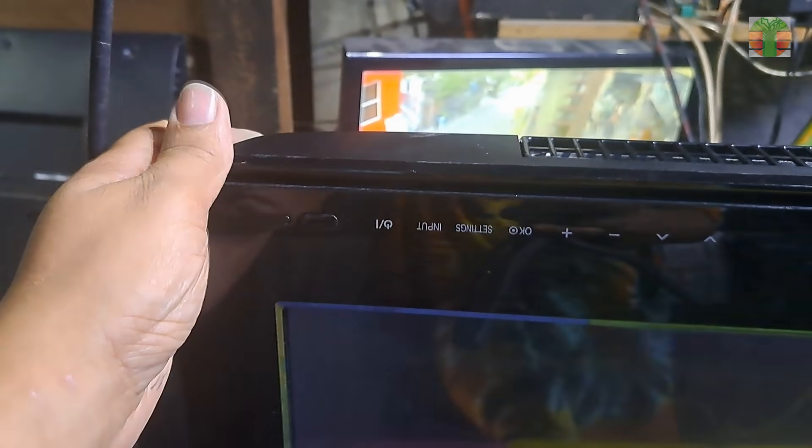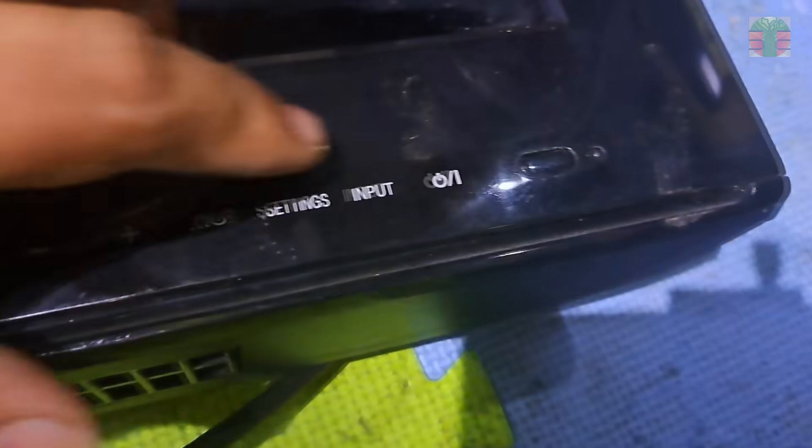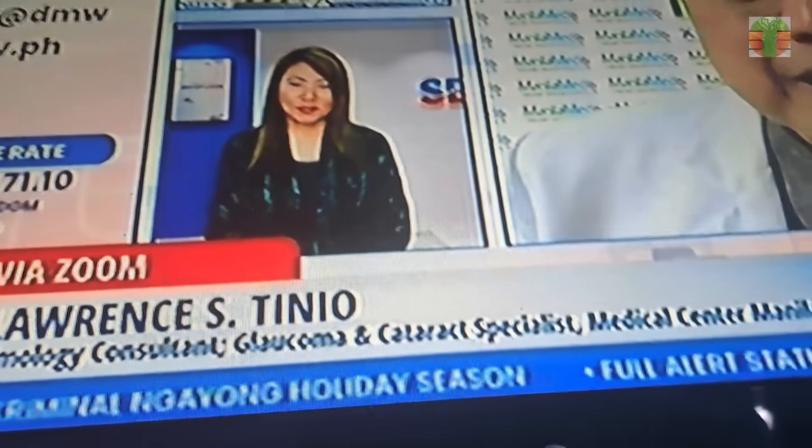The TV is turning on now and seems to be working. The TV is now working great.